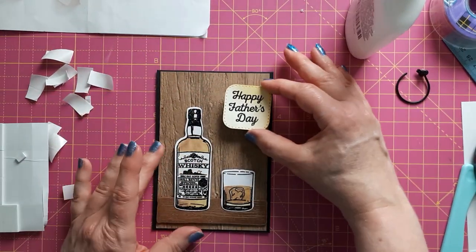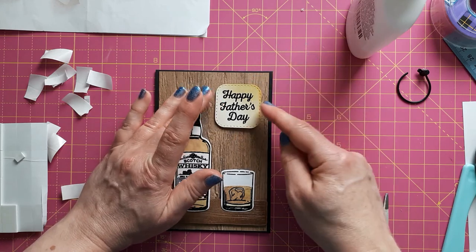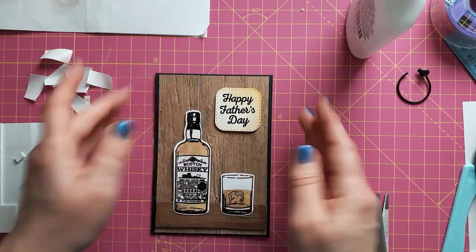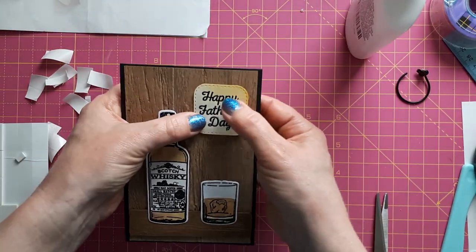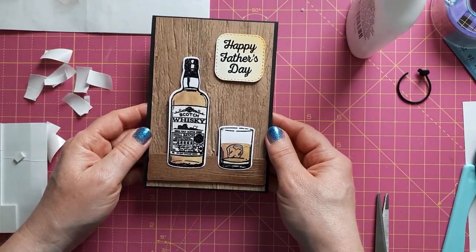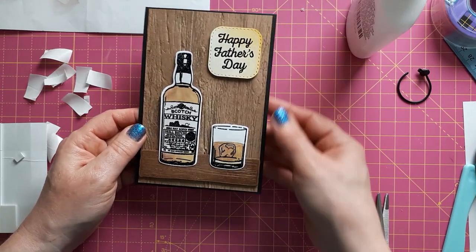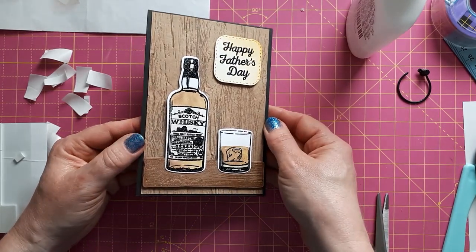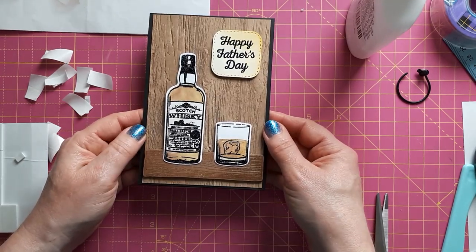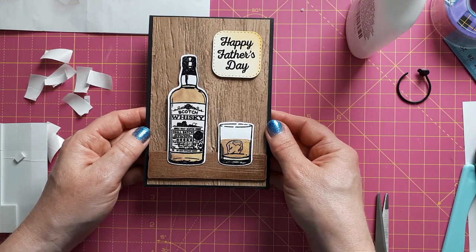I was just hovering this over to find the right balance. I think this is a really nice card — quite simple to make actually, it doesn't take that long. It could even be mass produced if you need a few more Father's Day cards or if you sell cards. I'm really, really pleased with this one. I'm going to make another card now because I promised you more than one Father's Day card — give me a quick moment to tidy up my desk and I'll come back.